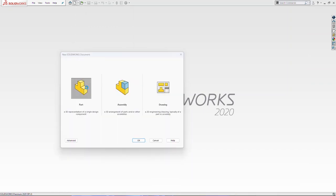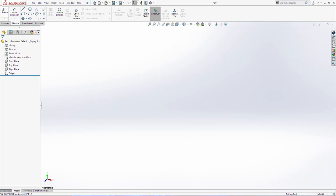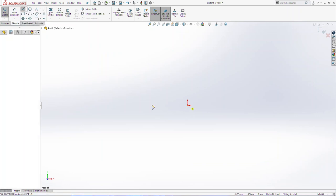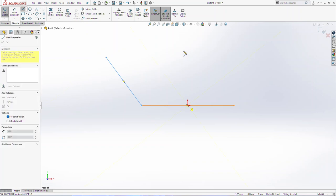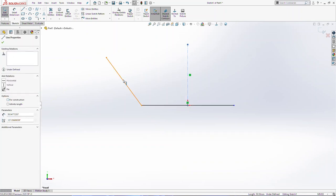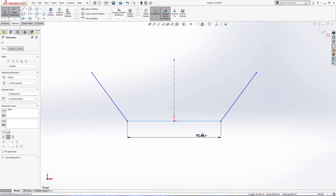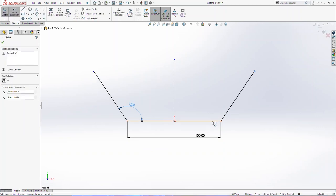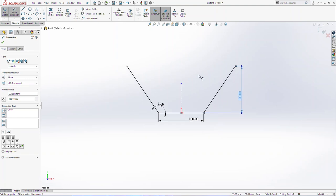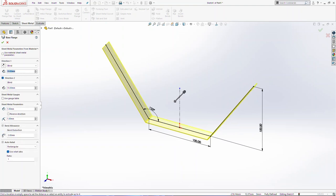The first thing we are going to draw is one part, so new part and start to sketch on front plane. Now we are going to create one midpoint line, use center line, mirror entities, then we are going to add some dimensions: 100 on this side, 125 degrees, and we are going to use two directions here — 200 one direction, 200 the other direction.